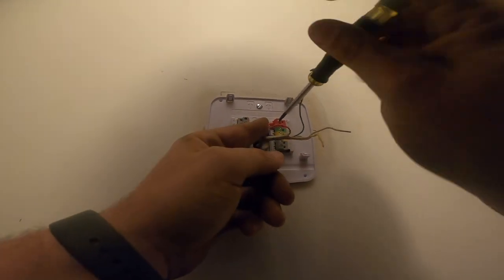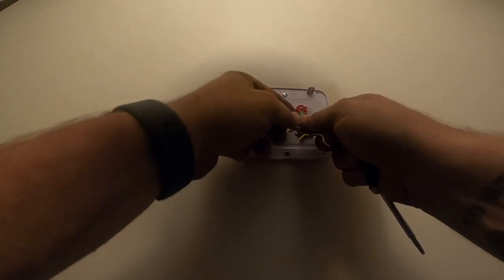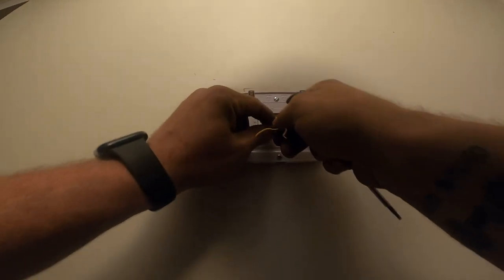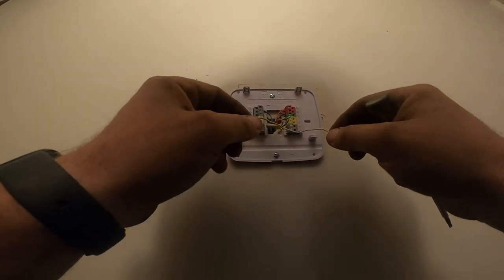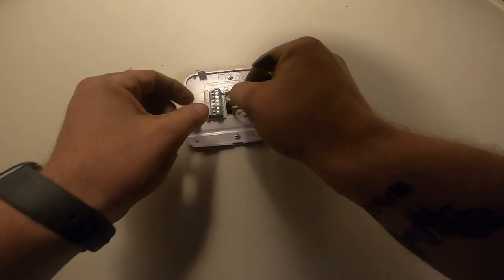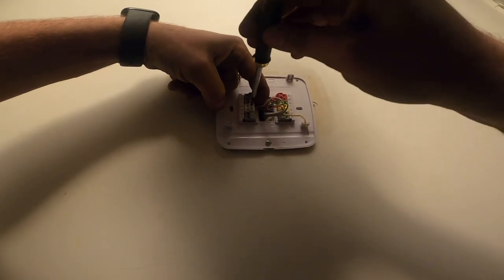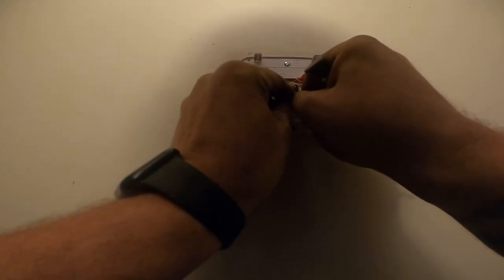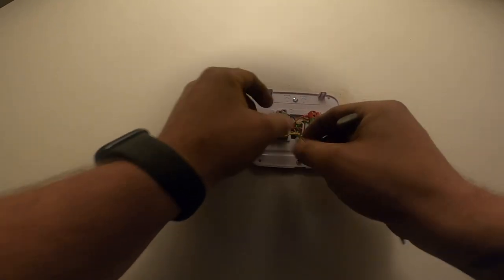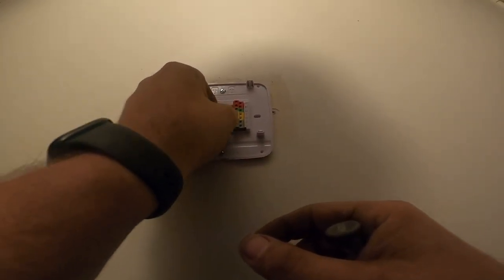We have the convenience of the furnace being right behind this wall in a closet. You don't always get that here in Louisiana - most of the time they're in an attic. W/E is going to be our heat. The great thing about this thermostat is it can run a heat pump, it can run straight cool, it does up to three heat, two cool I believe. Y for cooling - you can even run a two-stage system on here.